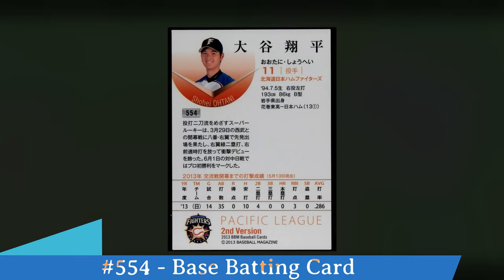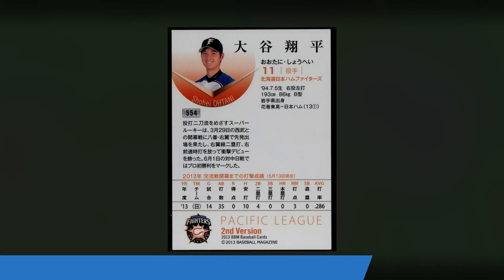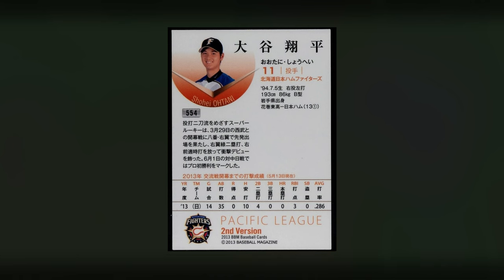Here's the back. You can see in the upper left hand corner card number 554, Shohei Otani's picture there, and then all the statistics. Notice at the bottom it does say second version, so you'll see that later on as well amongst different cards in this Rookie Card set.